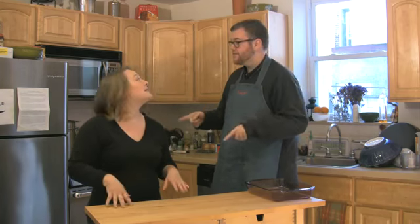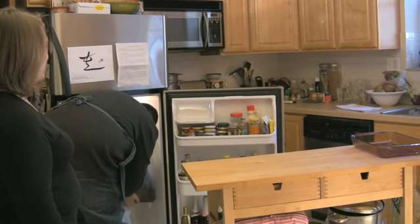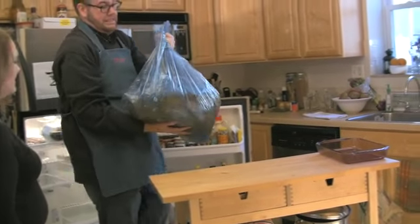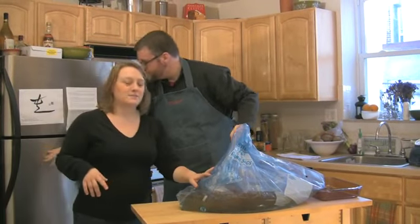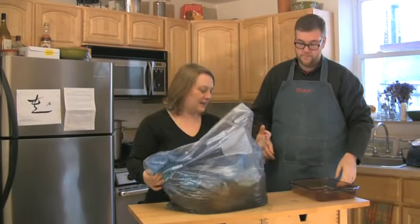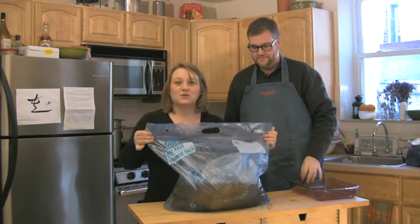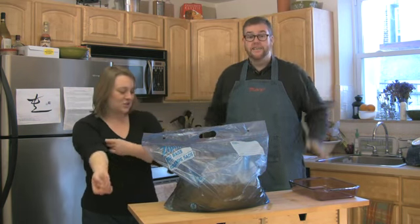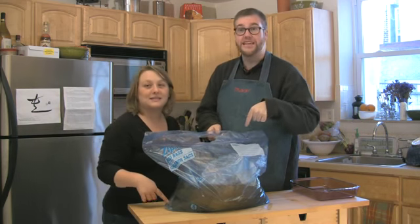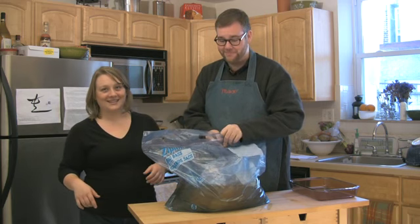What we have done is we brined it overnight in a combination of salt, sugar, and spices, and it's in the refrigerator. Get that turkey, Scott. It's in a giant plastic bag. This is a great tip if you want to brine your turkey and you don't have a pot big enough: you can put the liquid in a big plastic Ziploc bag — they make these for storing sweaters and stuff. We used ours for turkey brining, and I recommend you double bag it, because we did have some leakage here. Always double bag it to prevent leakage.